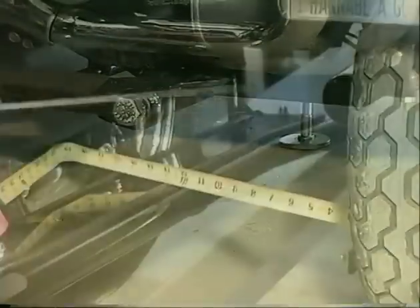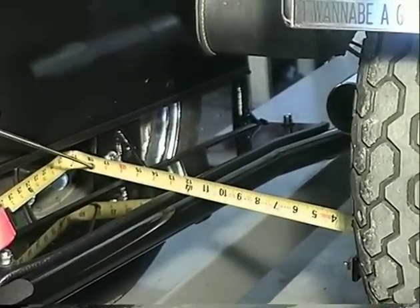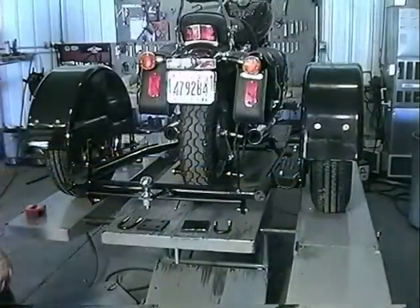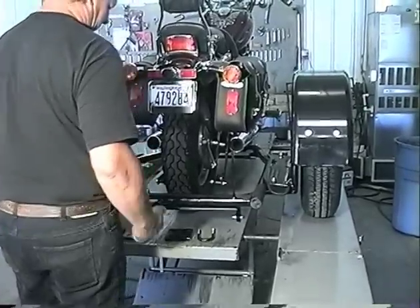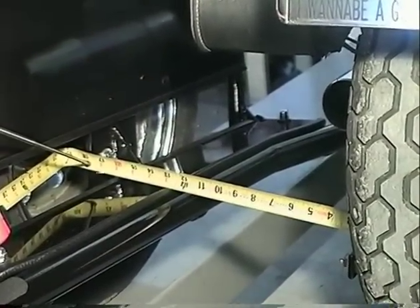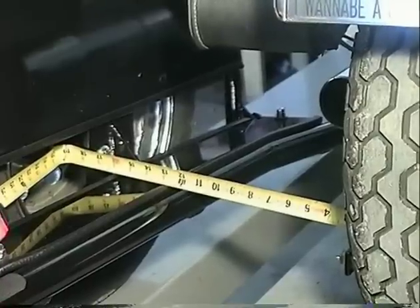Remove both jack stands and measure from the rear wheel of the motorcycle to the hub plate of the Voyager. Measure both sides and make sure the measurement is the same. If it isn't, loosen the belly bracket and straighten the Voyager. Tighten the belly bracket and measure the rear of the Voyager again. Repeat this procedure until both sides measure the same.